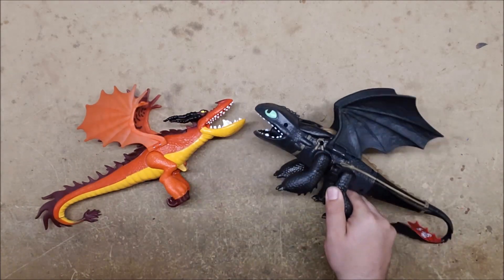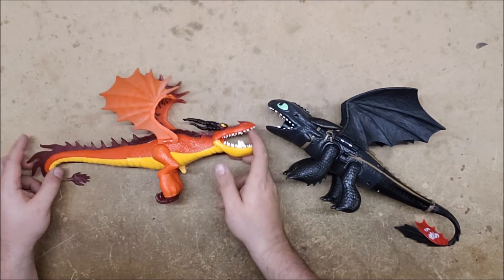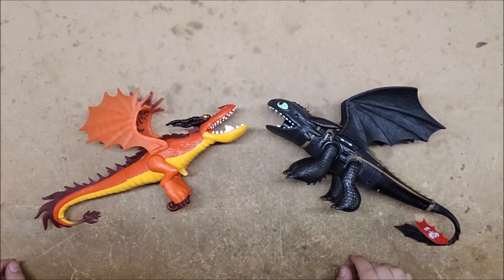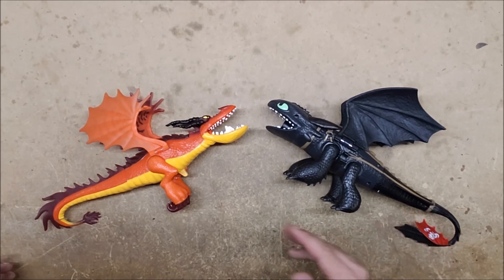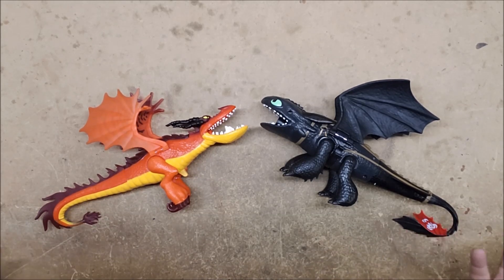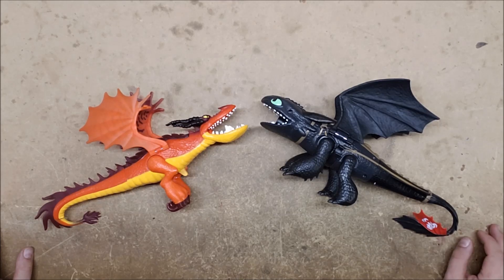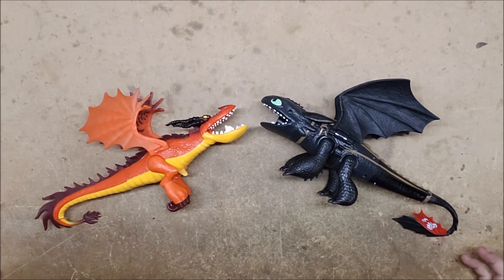Let's recap. For those just tuning in or who skipped to the end: that was a no for the Hookfang, and a no for the Toothless. In both cases it's because the shell is thoroughly glued together and I did not feel like destroying the toys trying to get them open. The plunger tube also appears to be too small. But if you could get them open — or were willing to cut, boil, or do whatever it takes — you might be able to do a spring upgrade. I think they're much more fun just for the silly gimmick than for any attempt to make them practical.